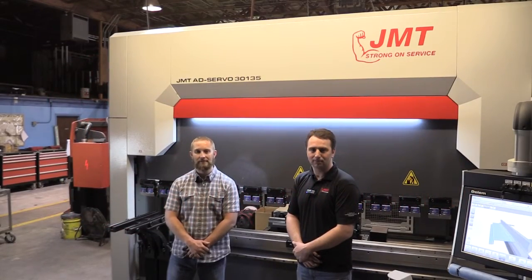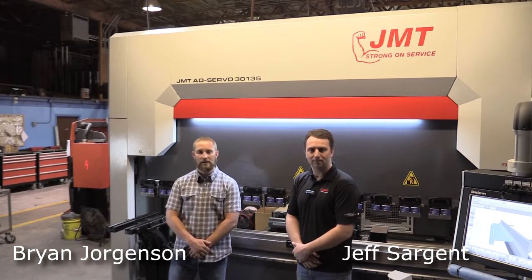Hello, I'm Brian Jorgensen, one of the co-owners of JMT, with Jeff Sargent, a regional sales manager.